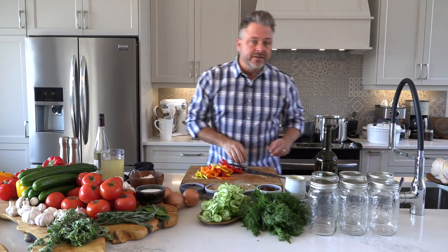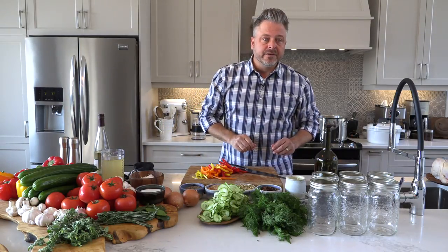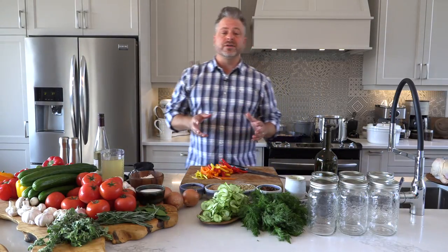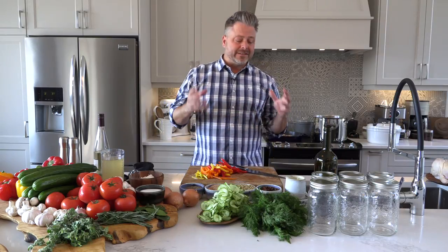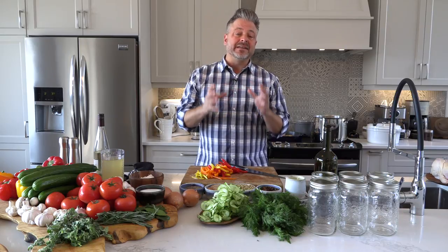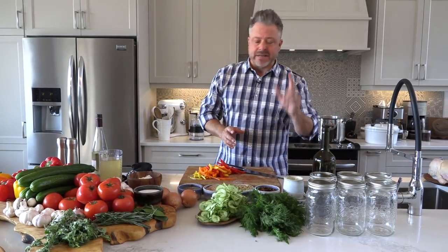Dave wants to know: when should you wash your produce? Great question, Dave. Produce should be washed just before use. It's really important because produce contains all kinds of natural protectants that will keep it fresher for longer. So wash just before you go to use it.